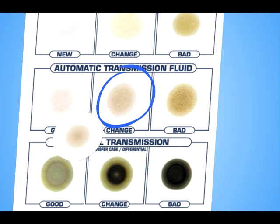In minutes, all the vehicle's vital fluids can be analyzed and you'll know if the fluid is good or needs to be changed or flushed.